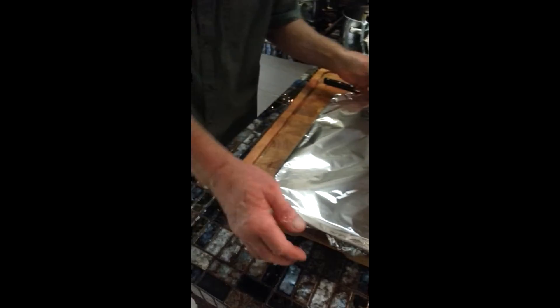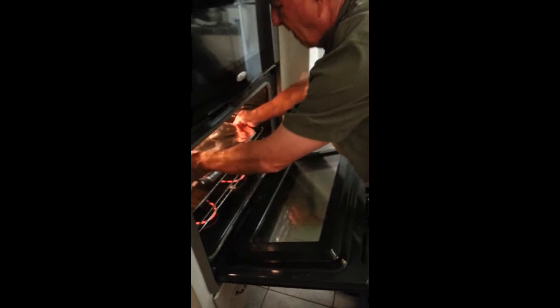Alright, it's ready. How long is it supposed to be in there? 45 minutes. Let's slide it in.